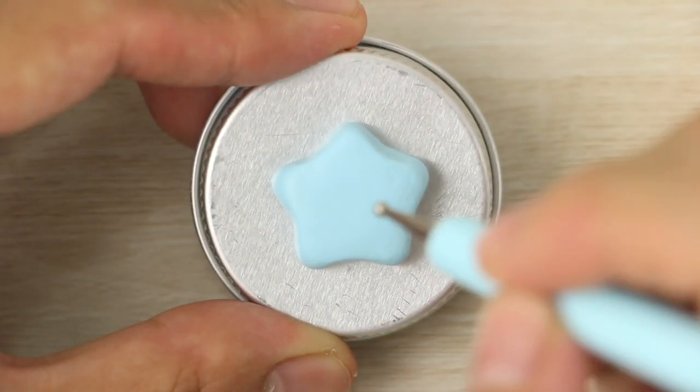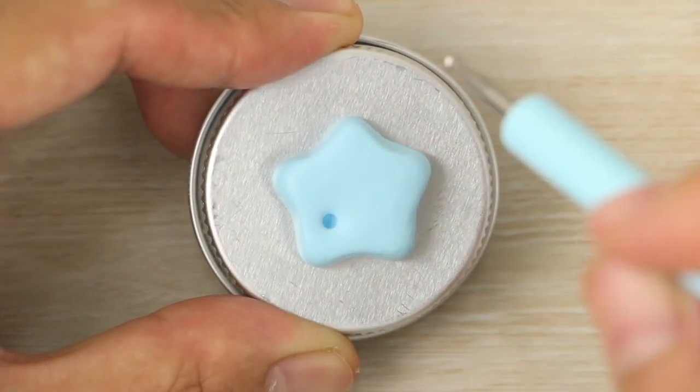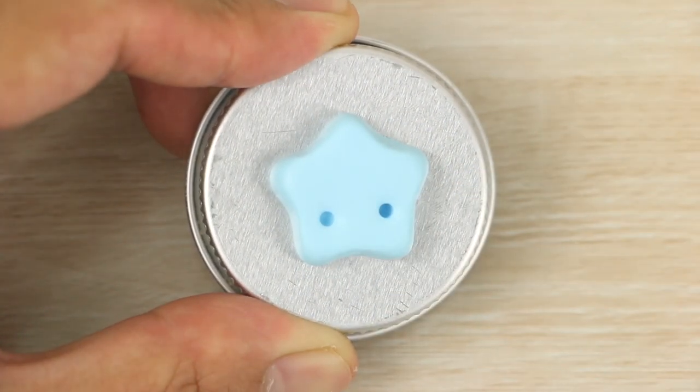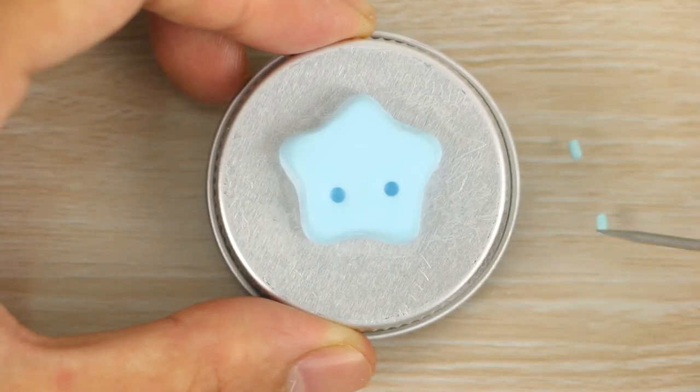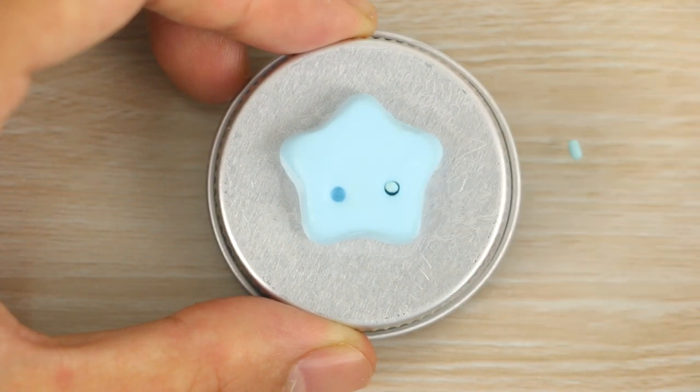Sometimes I just go ahead and poke the holes without the guides, but a lot of the time I end up with the holes being really wonky and then I think I've ruined the entire charm. But it's actually really easy to fix — I just take some small snakes of the same colored clay and place that in the holes.